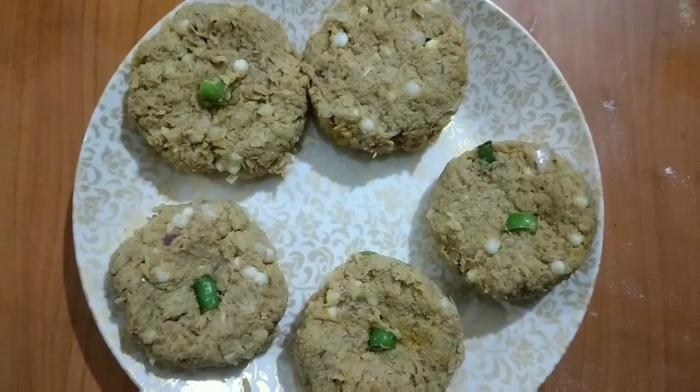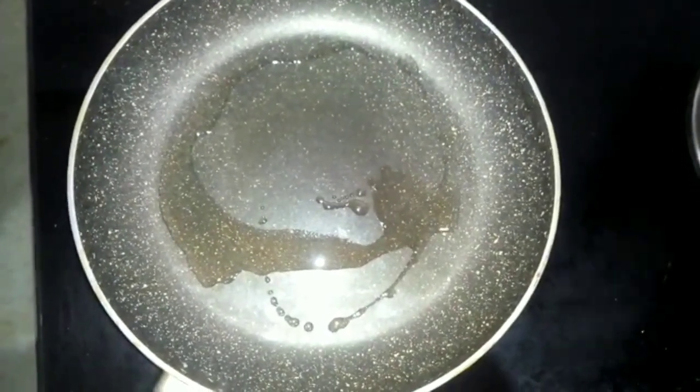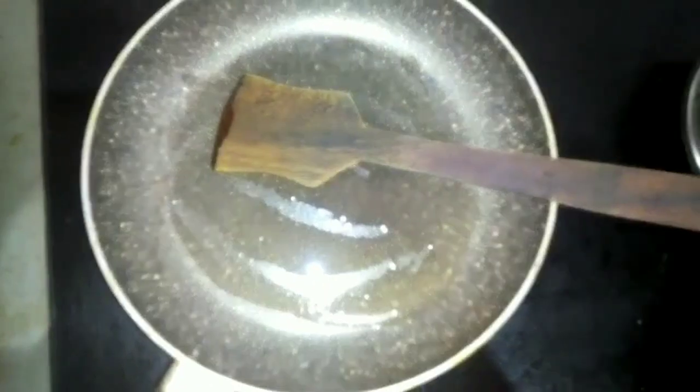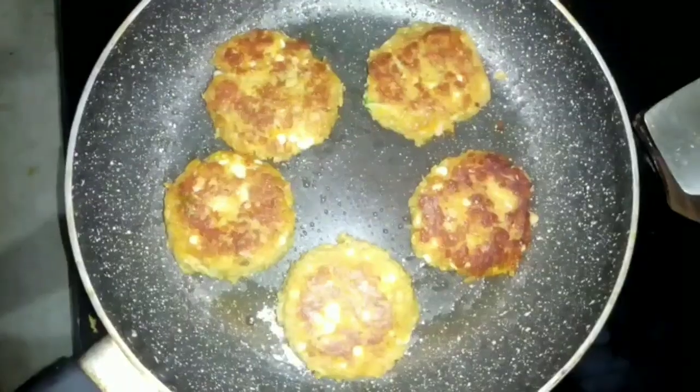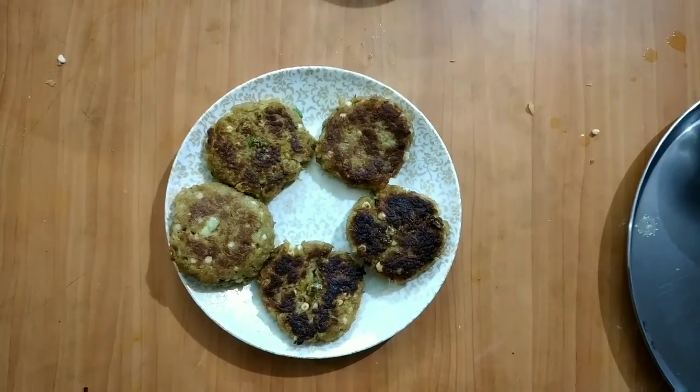It's time to fry our cutlets. Put some oil in a preheated pan. Now we will fry our cutlets. Cover it with a lid. Here our cutlets are ready.